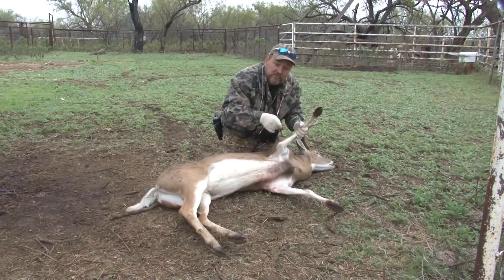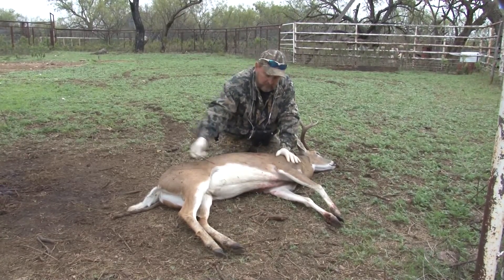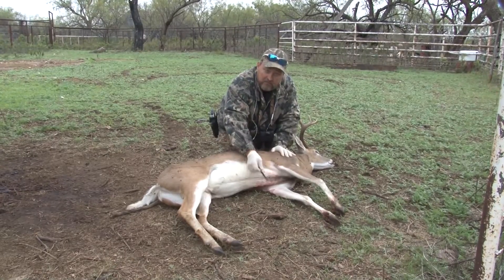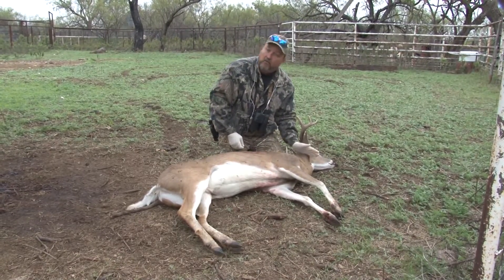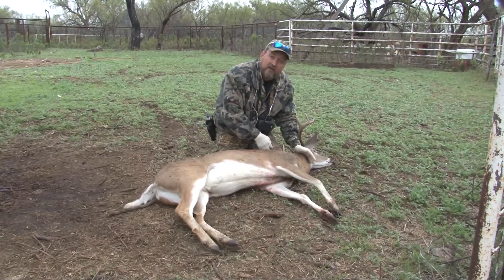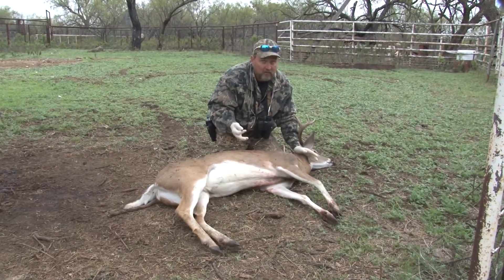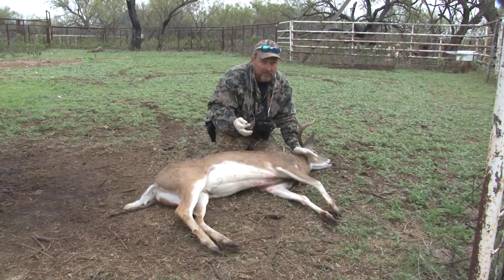I make those incisions and then make my incisions back here and hang the deer. Cut down the middle to this point, then when I skin him, I skin him all the way to here. Don't leave a bunch of meat in the neck — it makes it hard on your taxidermist. You've got to cut further down the cape, and there's more sewing, and the more you've got to do, the more odds are something's showing that you don't want anybody to see.